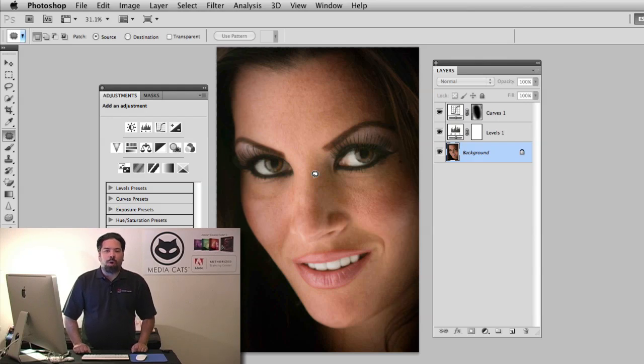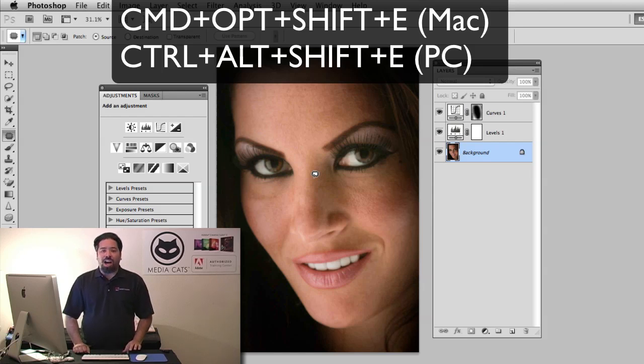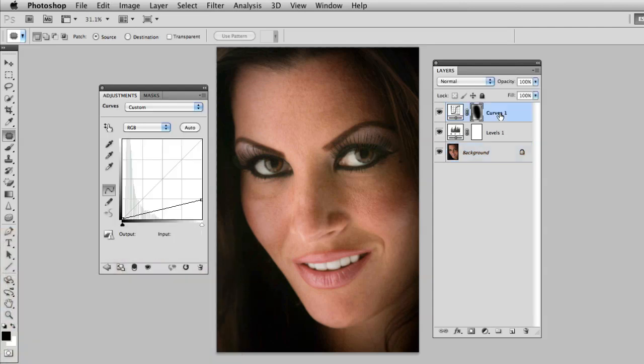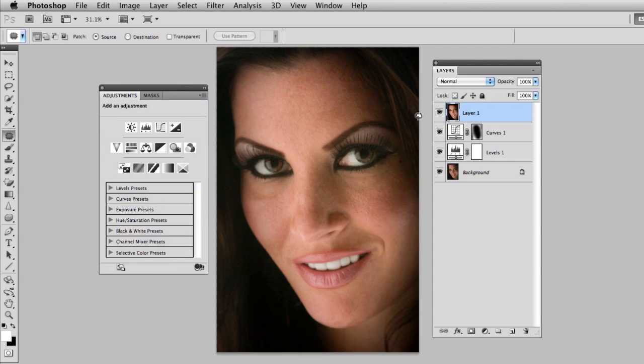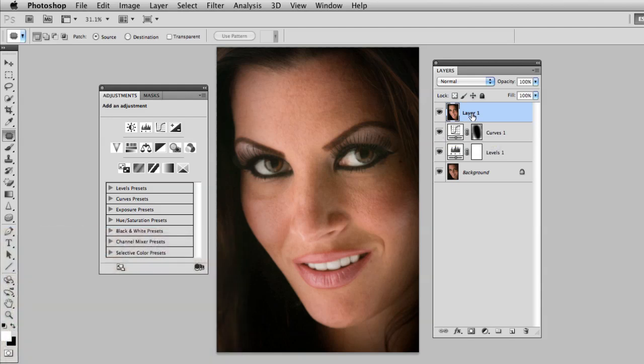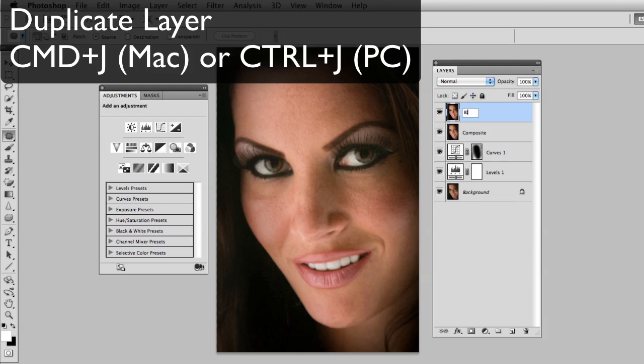Now that I've adjusted the brightness and done the initial blemish removal, I'm going to do the skin smoothing. I want to merge all these layers together but still be able to go back and adjust curves and levels later. So instead of flattening the image, I'll use the merge-everything command — Command+Option+Shift+E on a Mac or Control+Alt+Shift+E on a PC. I'll select the top curves layer — I call this the trash-can command because it uses every modifier key. This merges everything to a new layer that's a composite of all changes below. I'll rename this layer 'composite,' then duplicate it and rename the duplicate 'blur,' because that's the layer I'm going to blur.